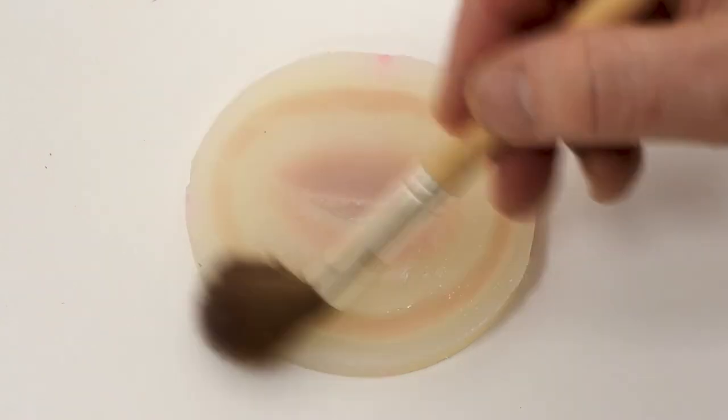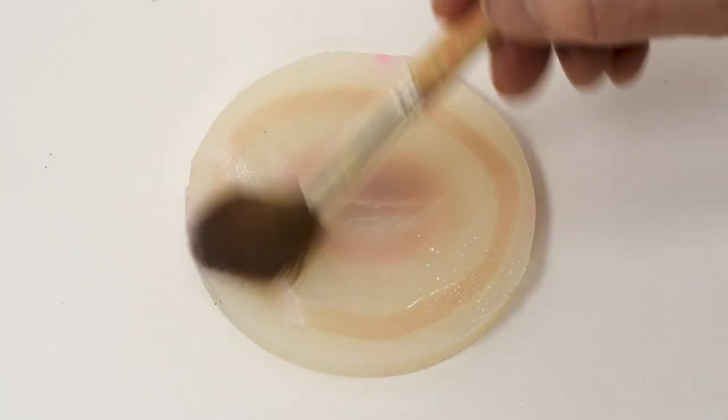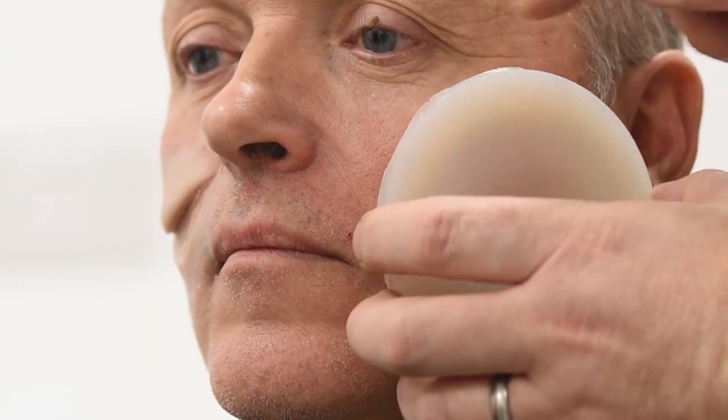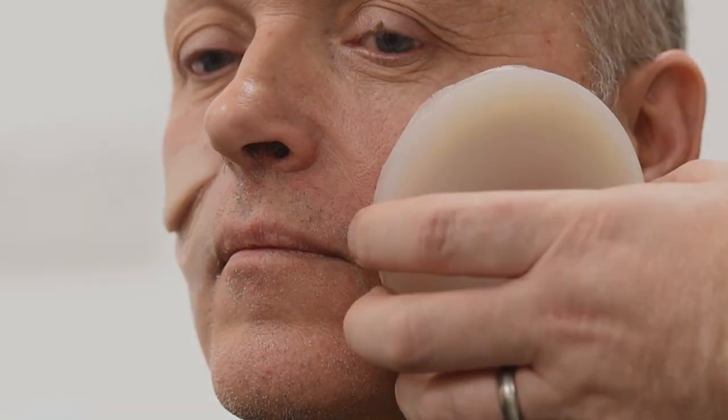Now, this is the other appliance. This is a piece we've left in the mold and we're going to do a transfer onto the face directly from the mold.